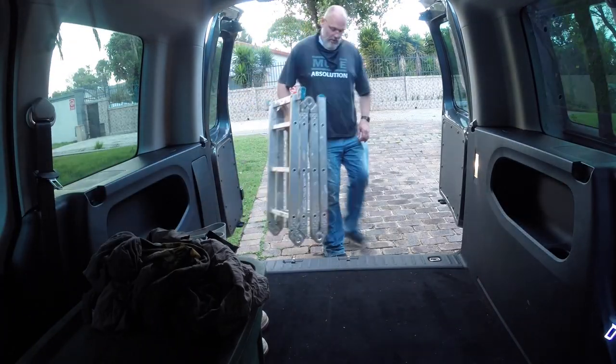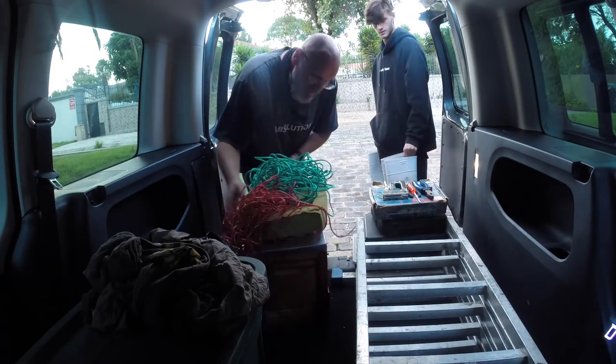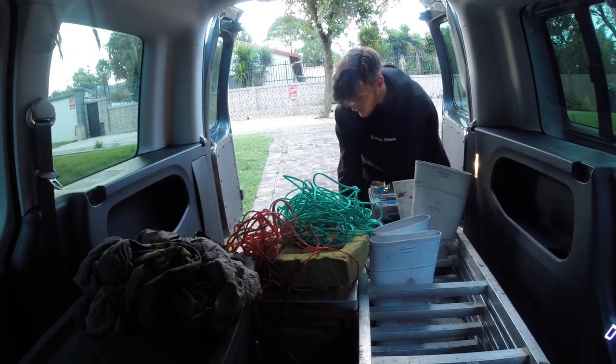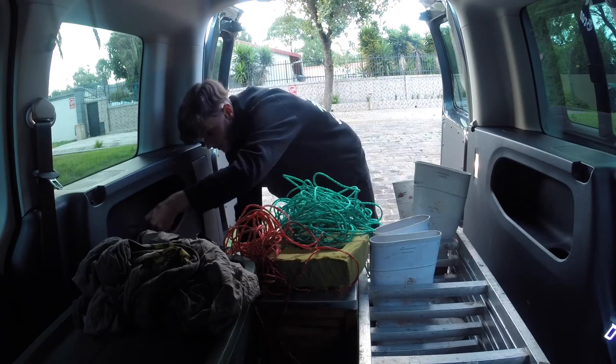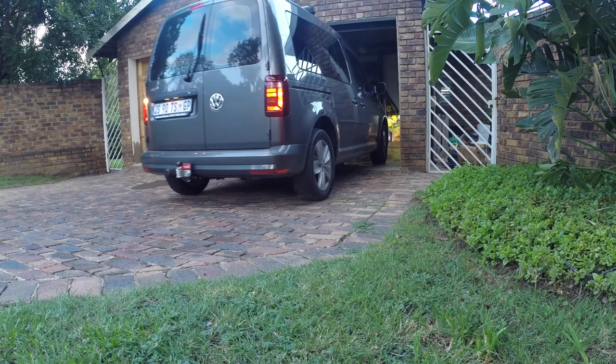Hey, welcome back everybody. Stuart here from Bee Sanctuary in Johannesburg, South Africa. Thanks for watching, really appreciate you. Today we're heading out to Florida, which is a suburb on the west of Johannesburg, and we're going to be putting a trap out onto a chimney.